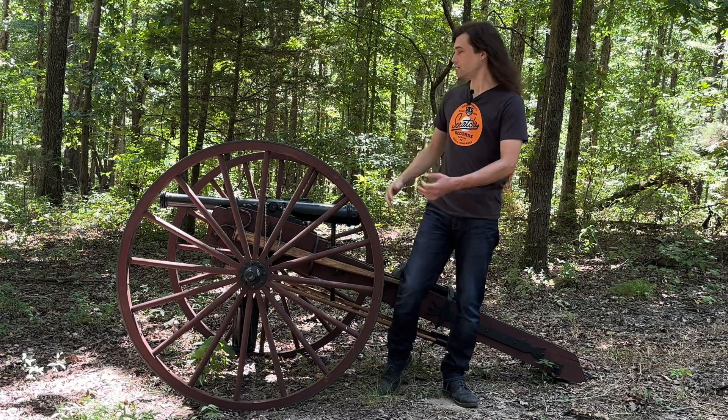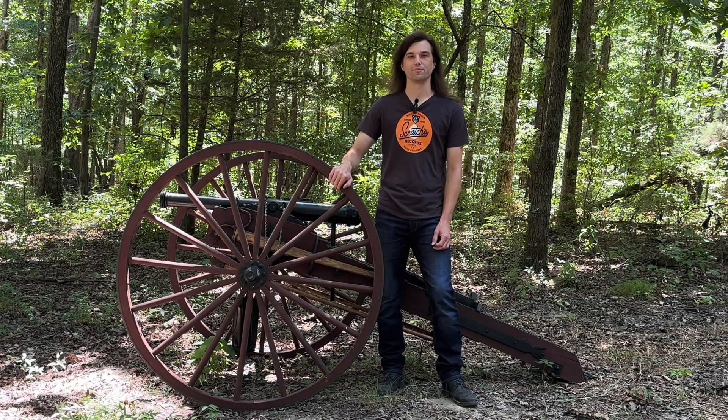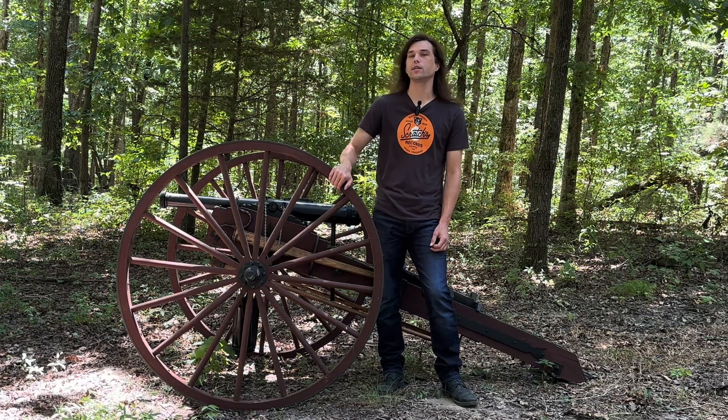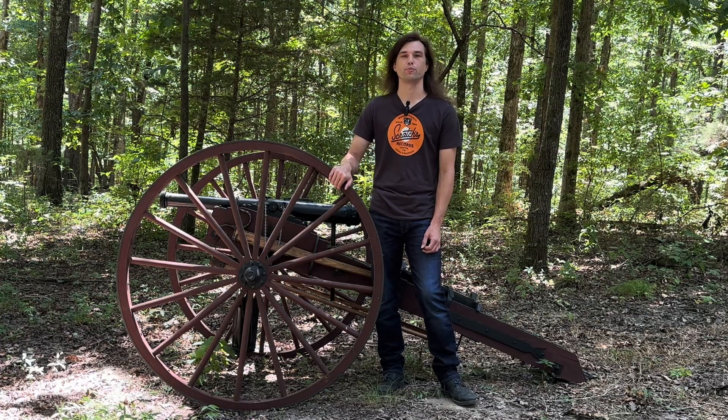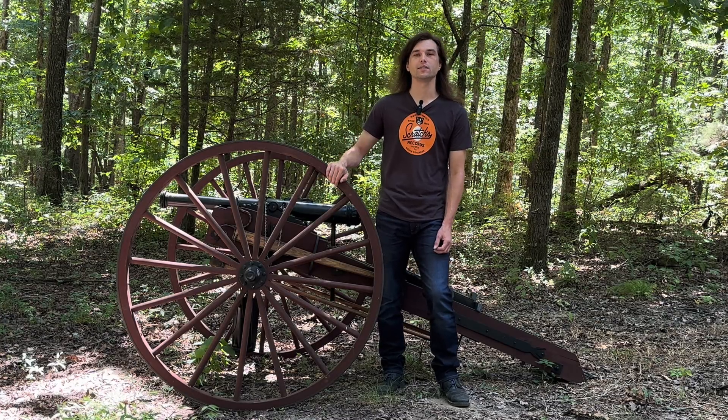What's up guys, my name's Jonathan, this is my cannon, and thank you for tuning in to another episode of The Cannoneer. Today we've got a subscriber shot special from a designer that you guys have already seen featured on the channel — Trevor from Peculiar, Missouri. Trevor was kind enough to send us two of his designs in the same box.